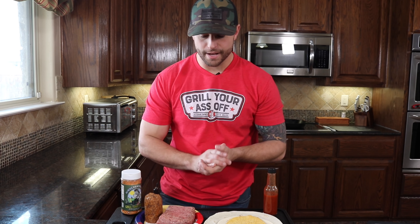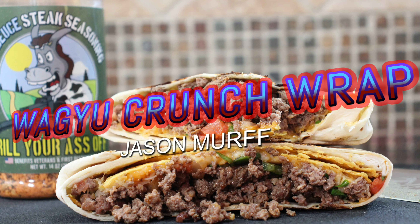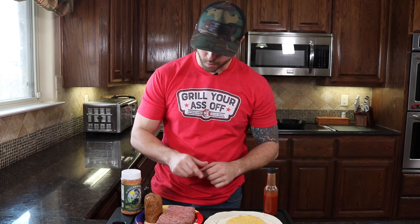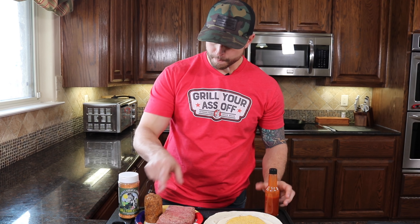What's up guys, it's Jason from Grill Your Ass Off. Today we are going to be doing a wagyu crunch wrap — keeping it plain and simple. We got some wagyu chorizo, we got some wagyu ground beef, and we got our Modu steak seasoning right there. We also have some special sauce in here.